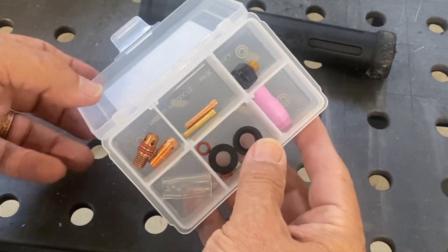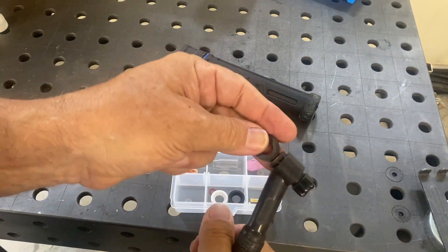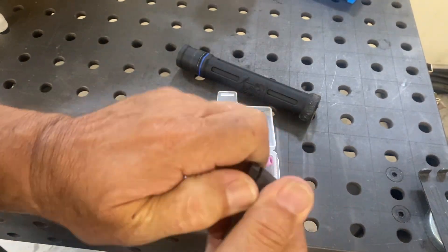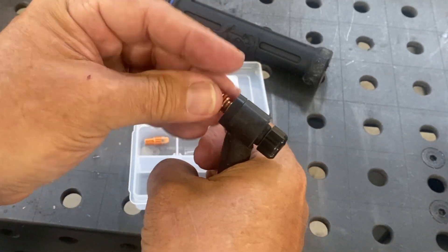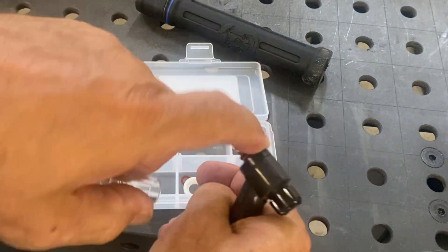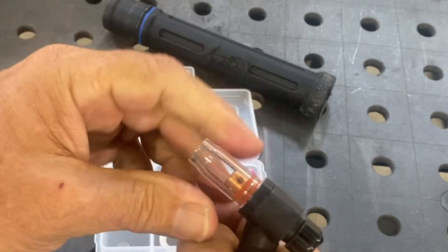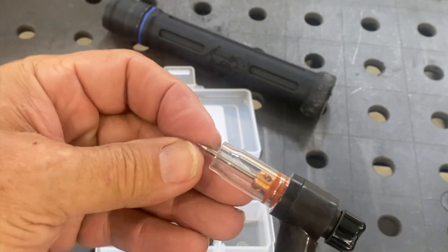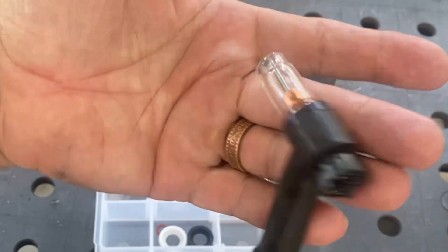The combo kit has one of each. The collet body for the clear cup has a double o-ring, and that works better if you use this low-profile insulator that comes in the combo kit. Pop it on. I'm going to use the wedge collet for this one also. I'm going to bottom that out. I'm going to moisten the o-rings with my finger — a little spit — and then just twist the clear cup on. And that's all there is to that. I'll put a nice little 3/32 2% lanthanated electrode in there, and we are ready to weld.